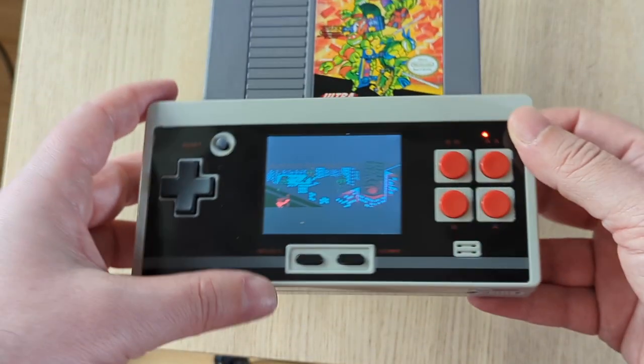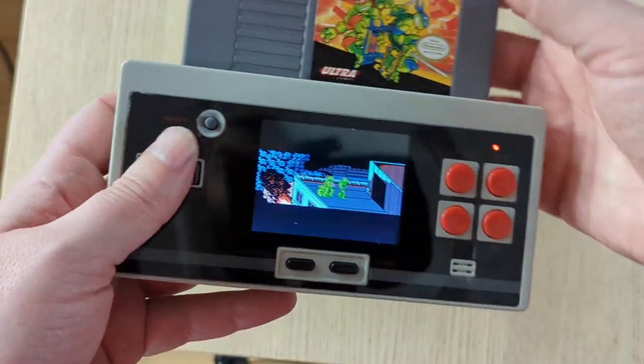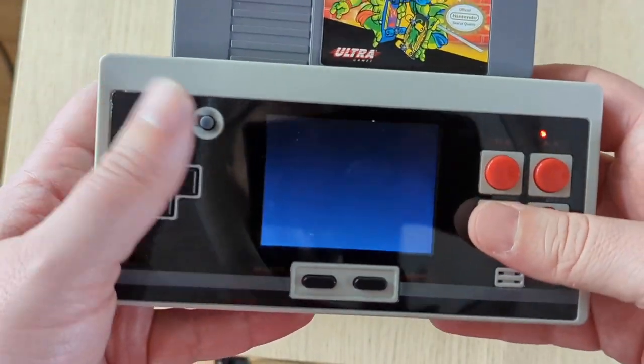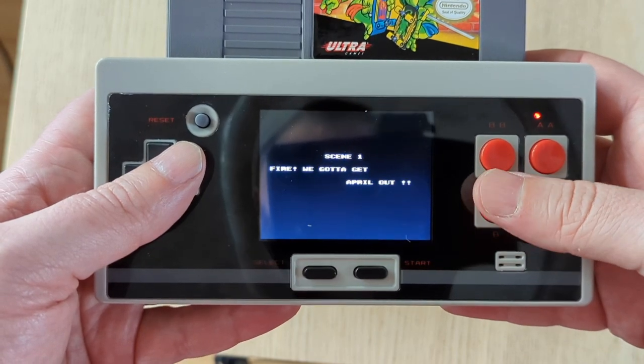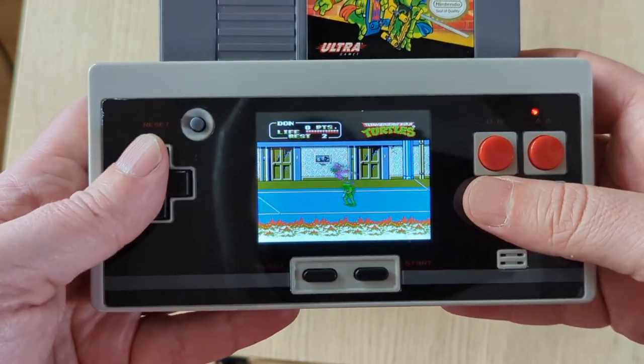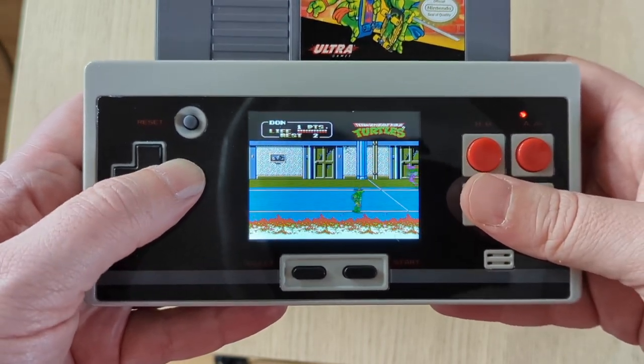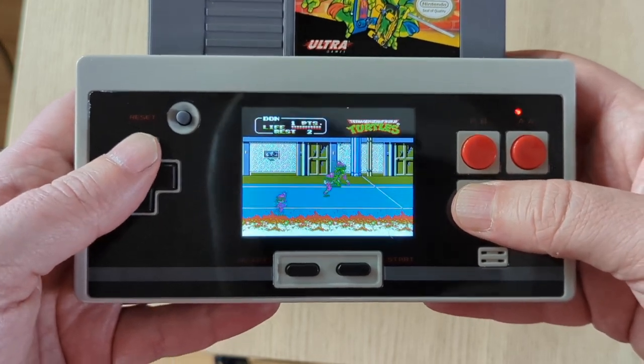The grey plastic shell with black horizontal stripes and red buttons really does the NES design language well, and it looks pretty darn good next to official Nintendo hardware. It features a decent D-pad, a reset button right on the front, start and select buttons located in the center of the unit, and red AB buttons next to turbo AB buttons.